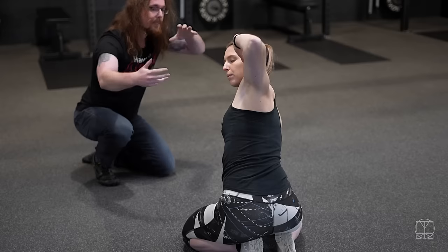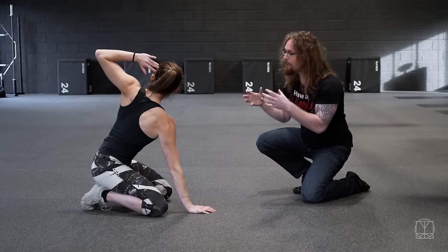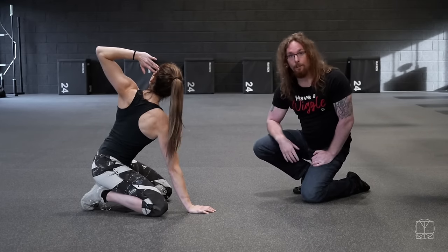She stays where she is, takes another big deep breath in and tries to go further, and then one last time — big deep breath in — and tries to go further. She then repeats that on the other side.